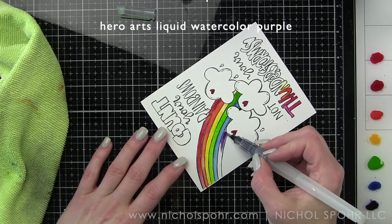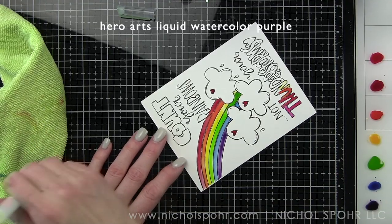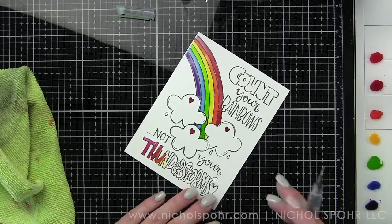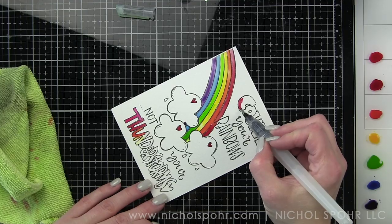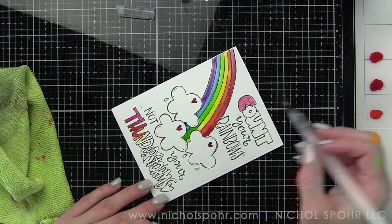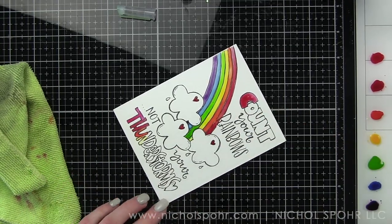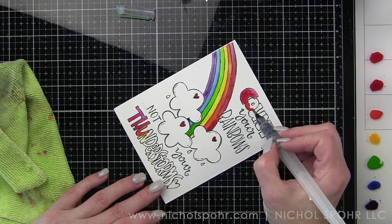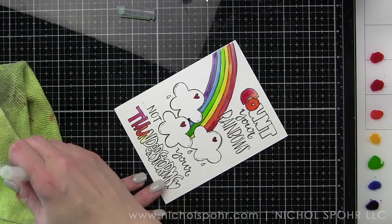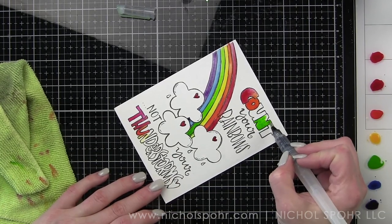I made sure to kind of squeeze out a lot of that excess water out of the tip of my brush and I am constantly removing excess on my microfiber cloth so that the color is nice and vibrant. Now you'll notice that some of that green bled into the yellow on the rainbow. I waited until that was dry to come back in and try to kind of pick up or move some of that color out so that it's really pretty yellow and doesn't have those little green streaks in it.